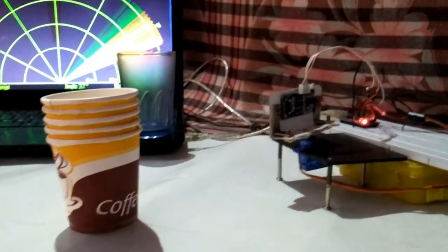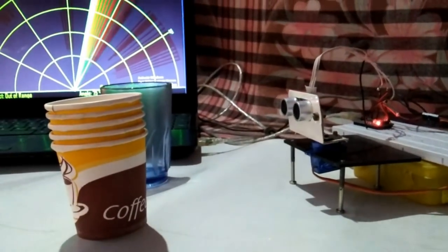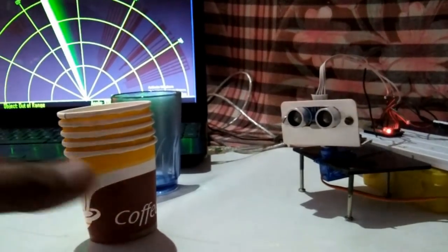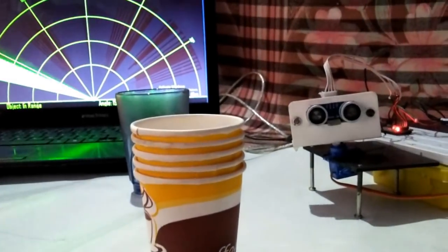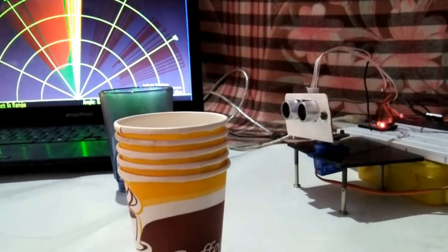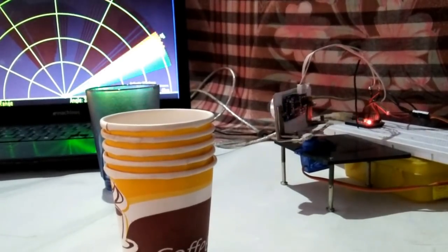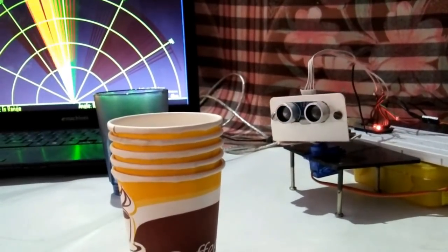This is an Arduino-based radar system. It can detect any object placed in its range and show it on the monitor. To know how it's made, watch this video till the end. Welcome guys, I am Prashant Sharma and you are watching my YouTube channel RoboCircuits. Let's get started.